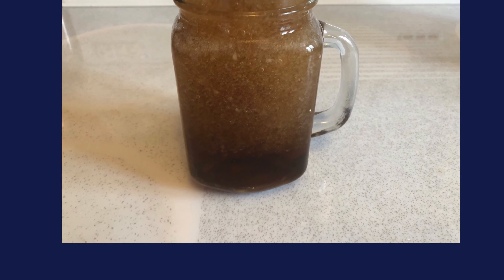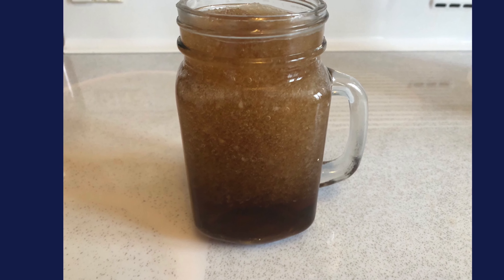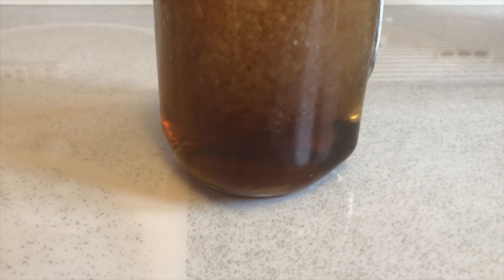Hi there and welcome to another episode of Quarantine's Baking Edition. My name is Cassia and today we will be making this DIY slushie.